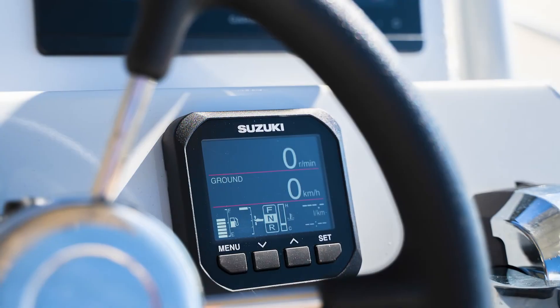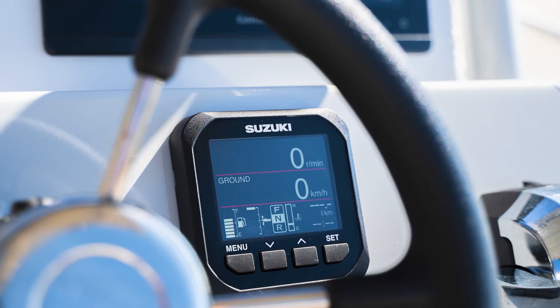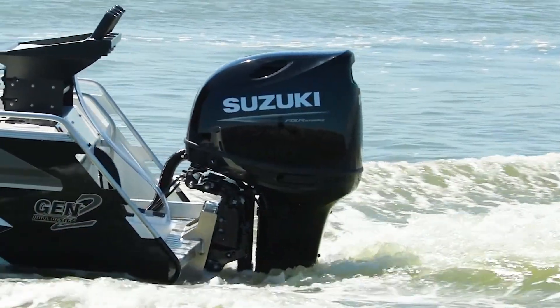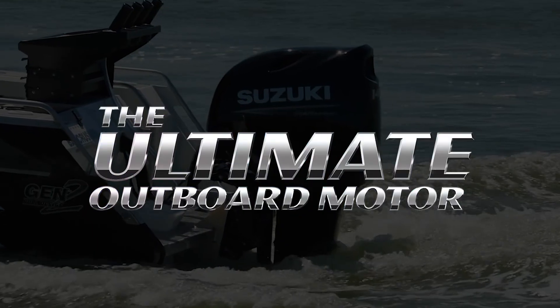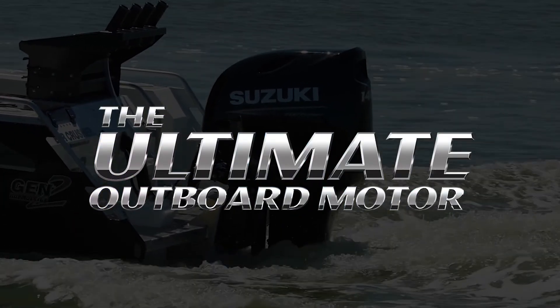So there you have it — that's the new SMG4, or 4-inch multi-function gauge, for the new 2022 Suzuki outboards. If you want any further information, please contact your nearest Suzuki Marine dealer or visit suzukimarine.com.au.